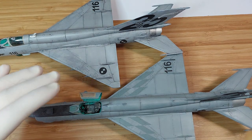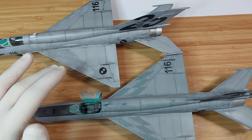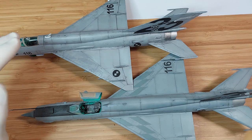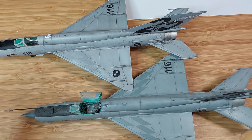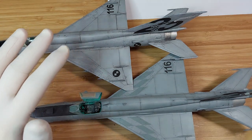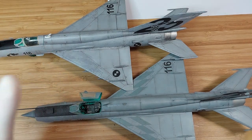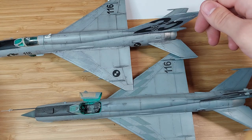I actually got aftermarket decals for the plane, but I wanted to show you how the kit decals look first. If you ever decide to buy this kit, I would highly suggest you buy the Weekend Edition and then buy aftermarket decals for the Croatian version. You can get them from Kranky Krank Decals — they make them for all the Croatian Air Force bases. Zero Decals also makes them, or did — don't quote me on that.